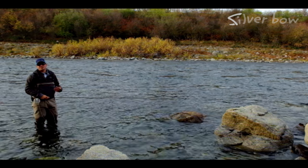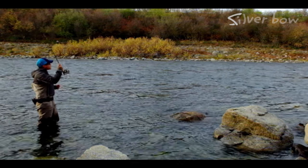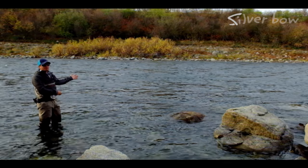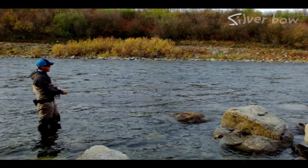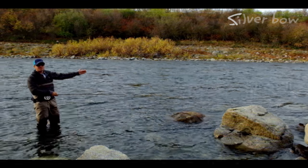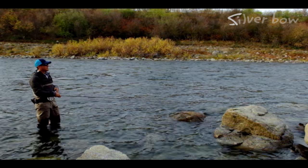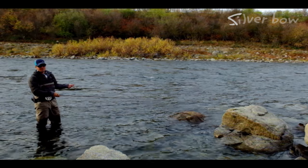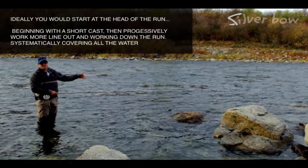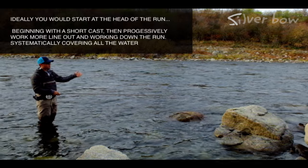There are three simple techniques we use when swinging soft hackles. The first one is your classic down and across swing. You're presenting your fly down and across from you in the current — looking for riffles or broad currents where the current comes all the way into the bank. You can set your swing up by lifting and lowering the rod to slow it down a little, and sometimes mend downstream to allow that swing to continue into the bank. Everything's tight — you'll feel the fish grab. After each cast, take a couple steps down, cover new water, swing, and work your way down the run.